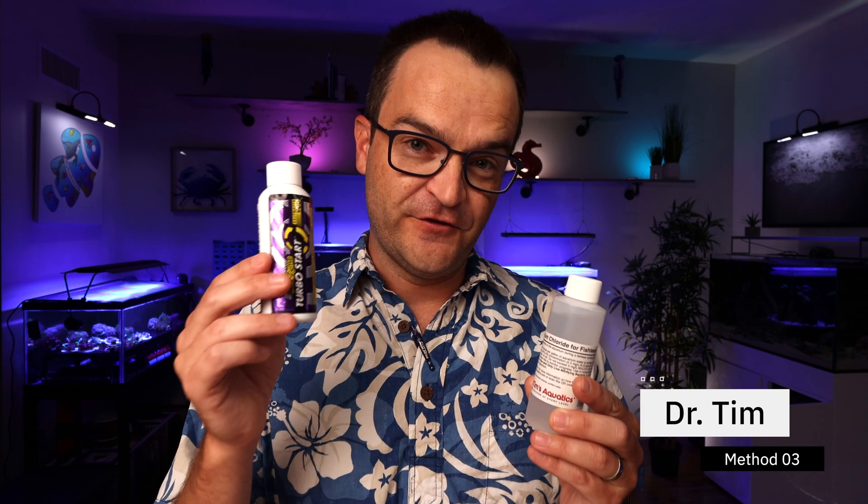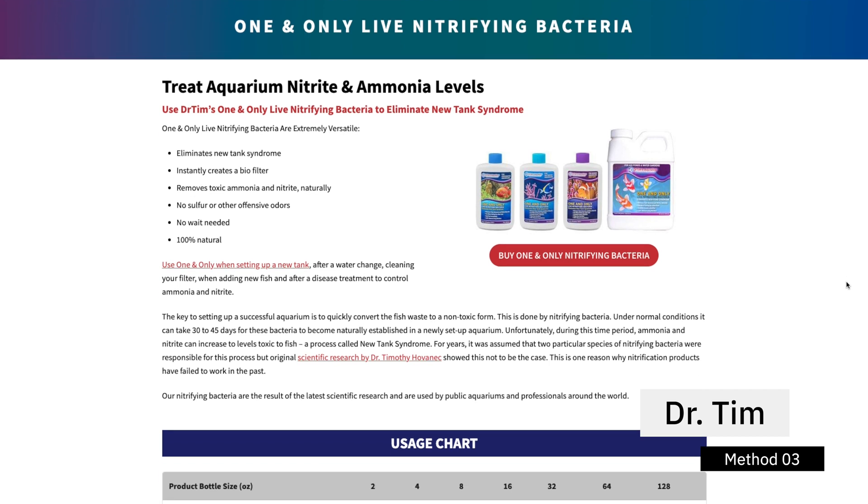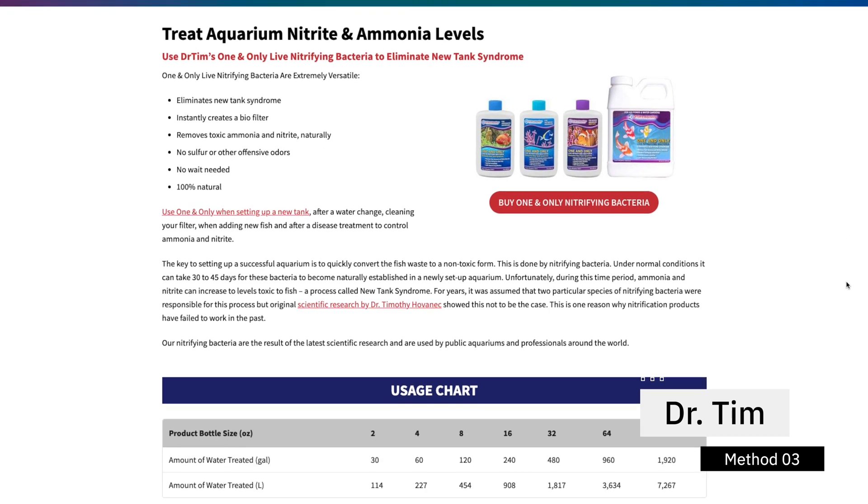The second method I like is essentially the same as the first, just a different company with different strains of live nitrifying bacteria — and that's the Dr. Tim's method. I've used this method for years and it works well. While it may not be as fast as the Fritz Turbo Start, it works just fine and my tanks cycle within two to three weeks. All you do is start with the ammonia chloride, follow the directions, and dose enough to get to 2 parts per million. Now you have your fuel source. Then get a bottle of Dr. Tim's One and Only live nitrifying bacteria, follow the directions, and dose the tank. Then just test every few days — your ammonia will start at 2 ppm, it will come down, your nitrite will go up and then go back down. Once your ammonia and nitrite are both at zero, your tank is cycled. For me, this has taken about two to three weeks.